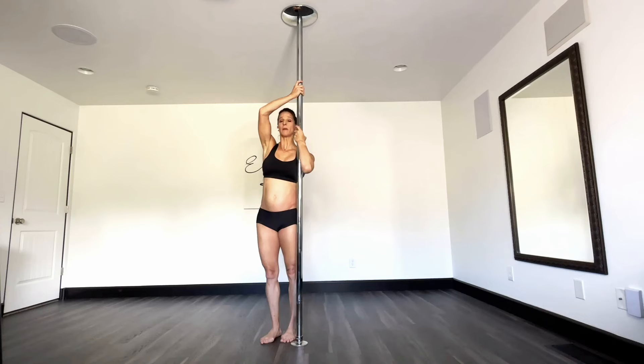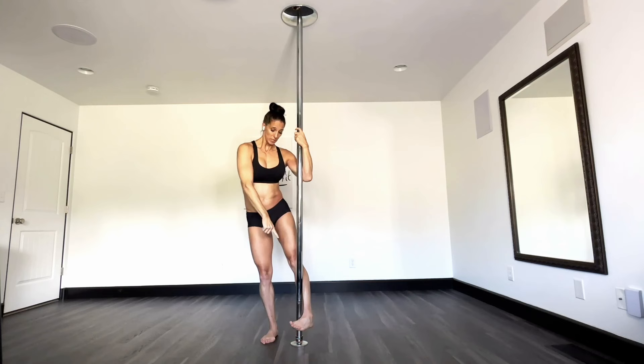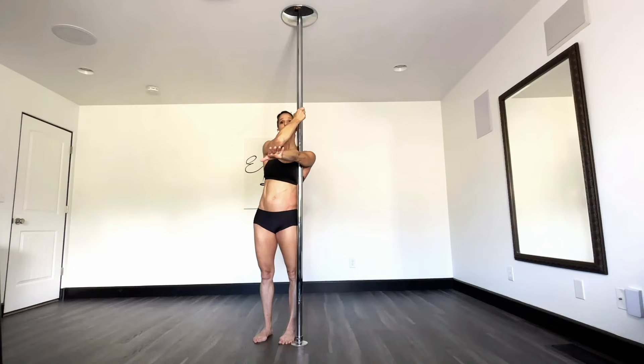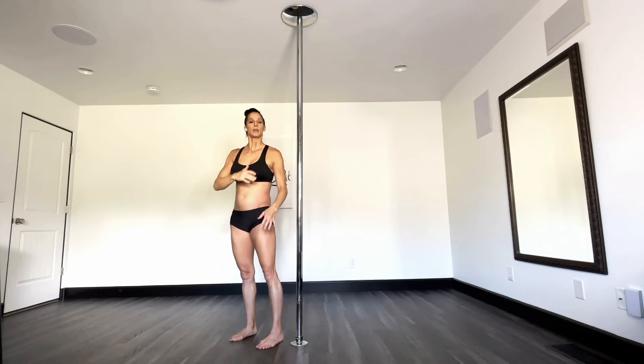You're going to go from your masthead or your climb — that inside foot is going to sickle and the toes are going to point down. You don't want them flat. You want them pointed down, so the toes are wrapping around your inside arm. You want to reach forward and then squeeze in.